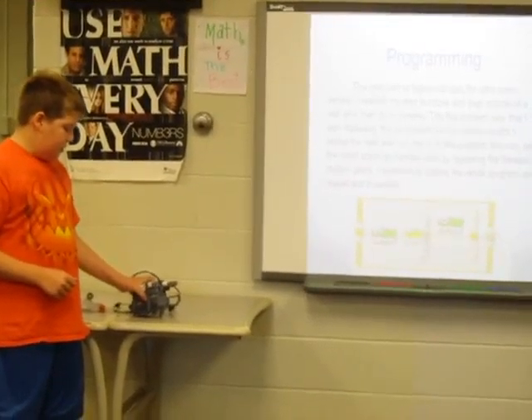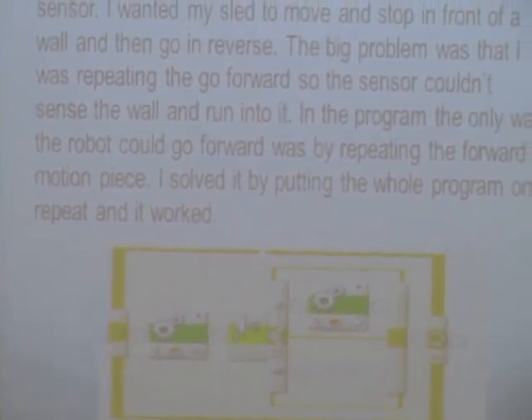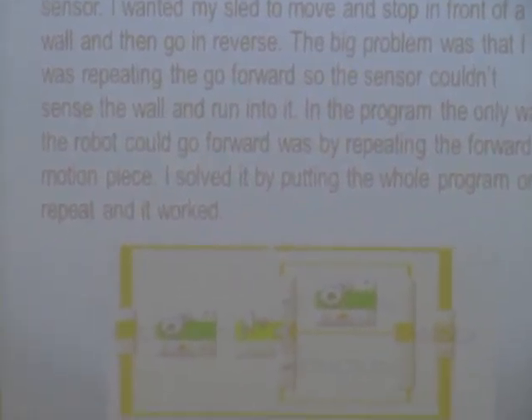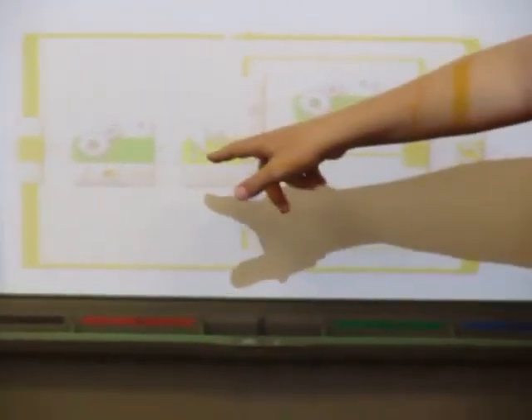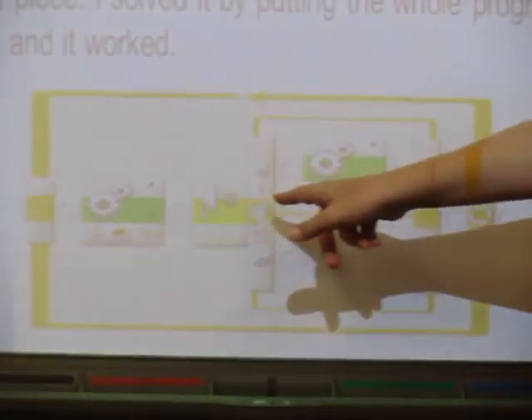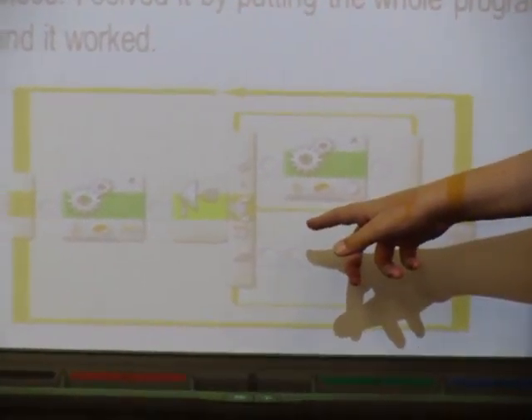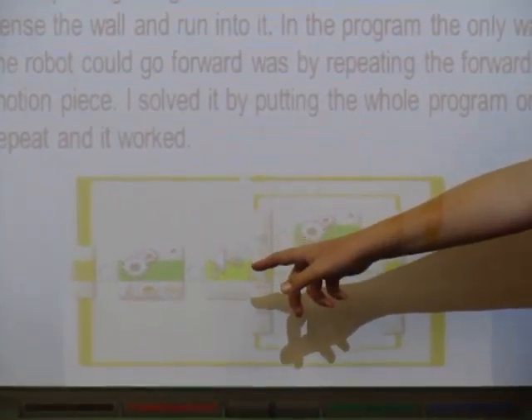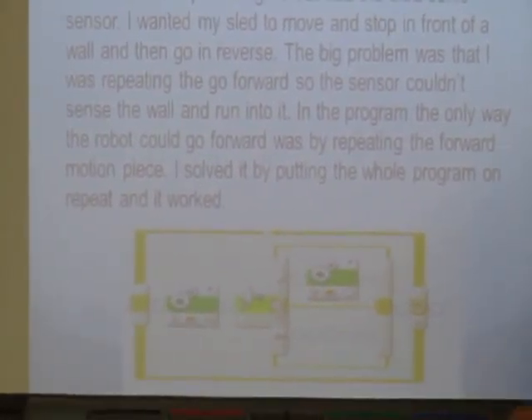The next part was to figure out programming. I wanted it to move forward, stop in front of a wall, and then move back. The problem was that you needed a repeat on this right here so that way it would continuously go. But if I kept repeating this, it would never get to the sensor, so it would just run into the wall. I solved it by putting the repeat on the whole thing, and it worked.